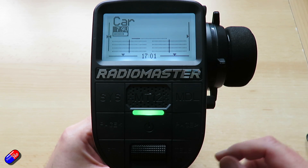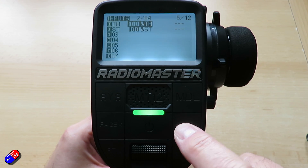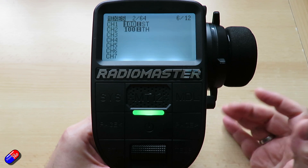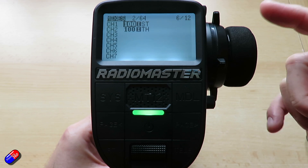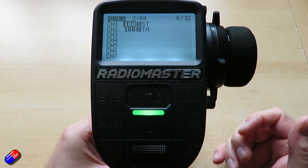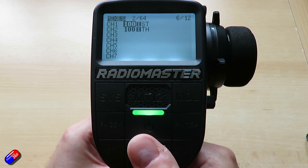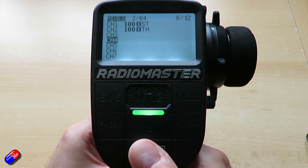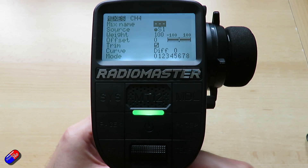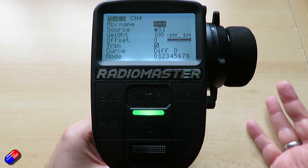I have a basic car set up here, so we're going to press model and go into the model menu, scroll across and go into the mixes where we can add additional controls. At the moment I've only got steering and throttle set up, but let's say we're going to plug the servo into channel 4.